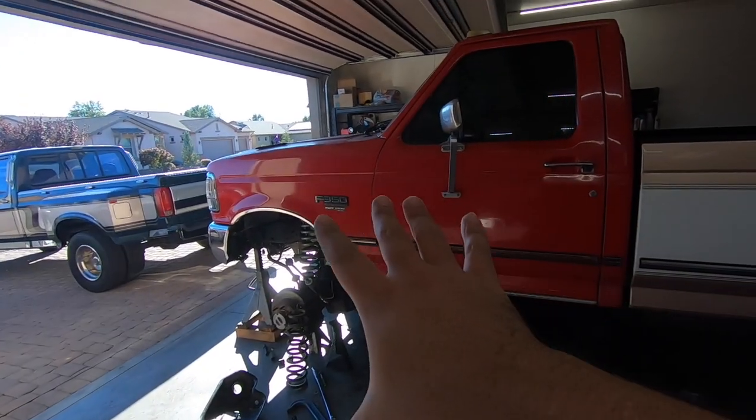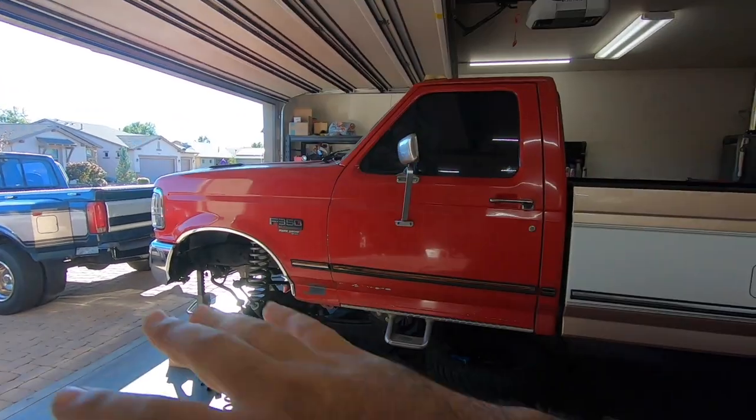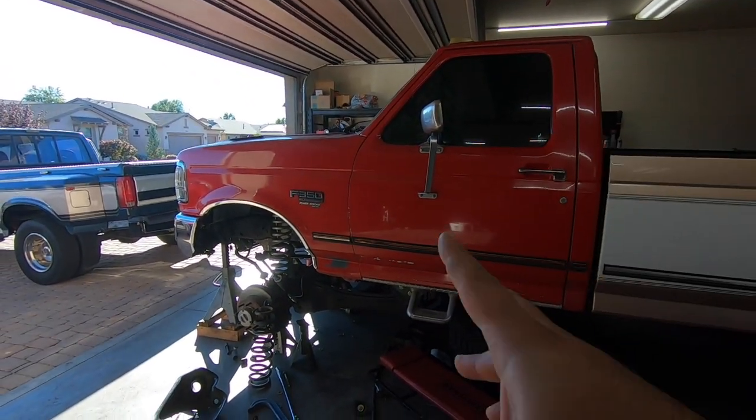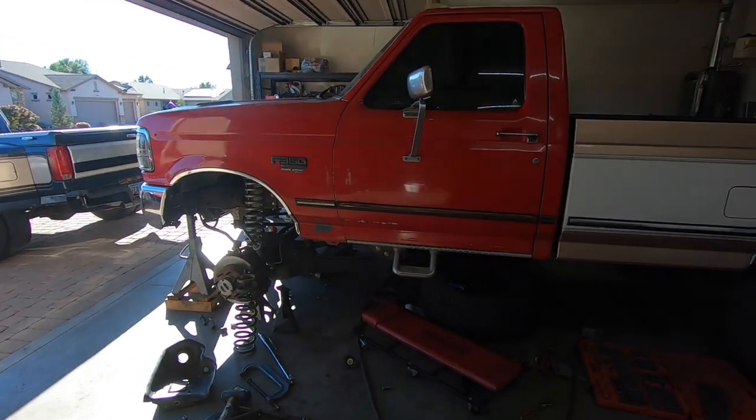Welcome back to the channel. Today we're going to finish the radius arm bracket. If you've been following the last few videos, we are working on finishing the '05-plus axle swap kits for the OBS trucks, and so far we've gotten a few things done.